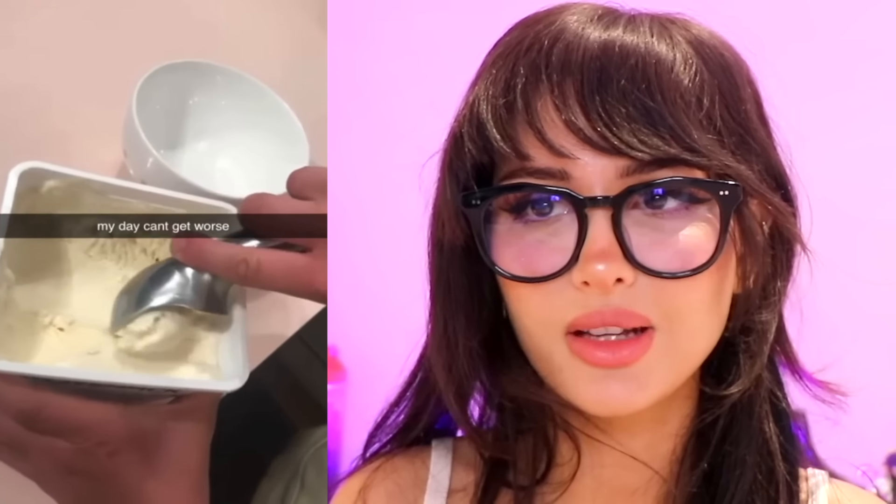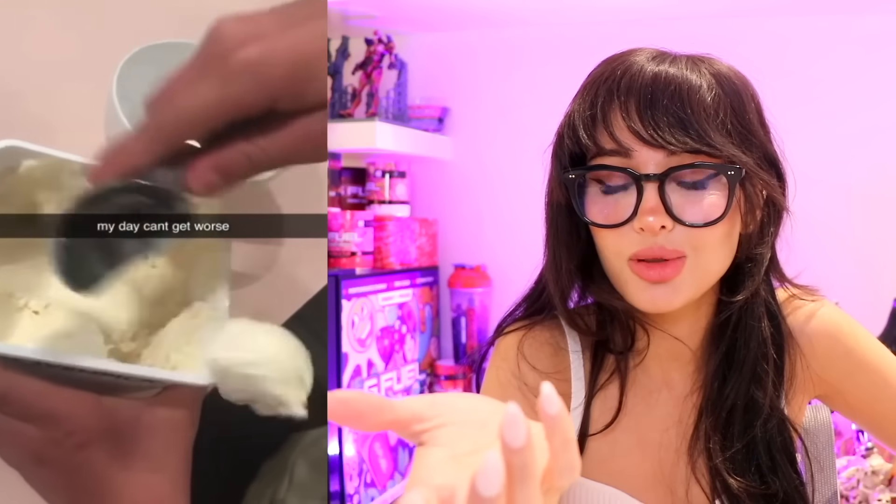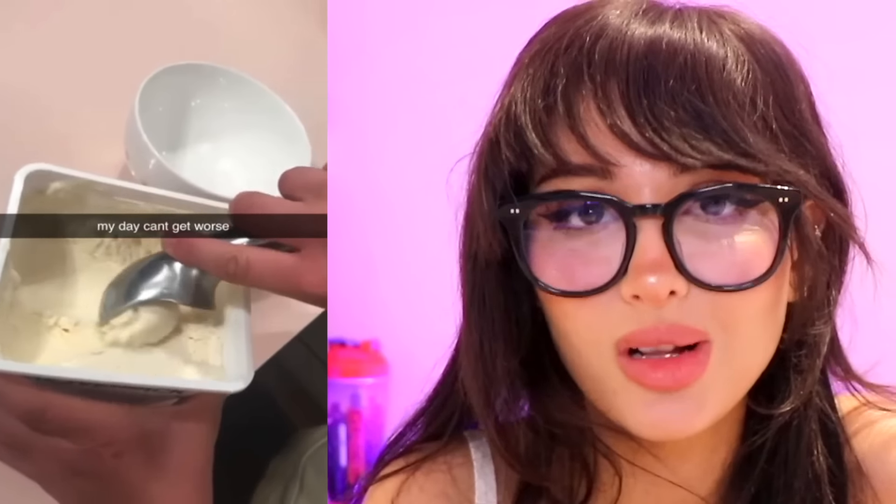My day can't get worse. Good thing you stopped the video before the ice cream fell. If anything goes wrong in your life, press pause — retrieve the ice cream ball with your bare hands and pop it back into your bowl before your day gets ruined. If only life was that simple.